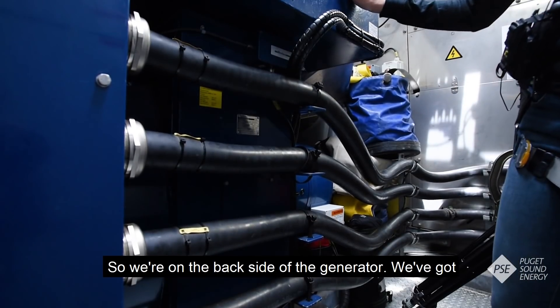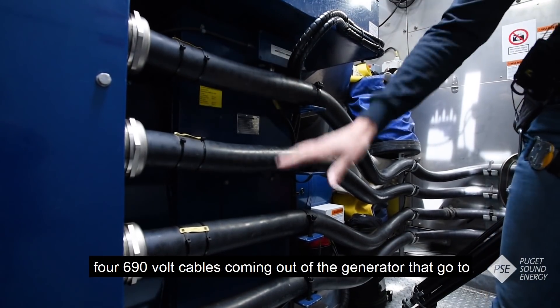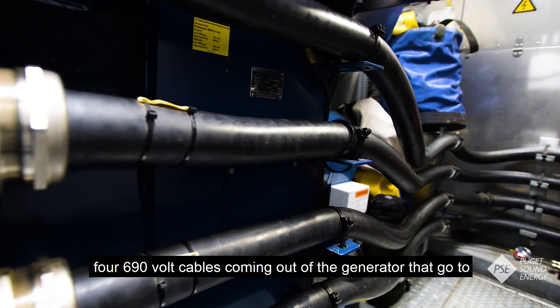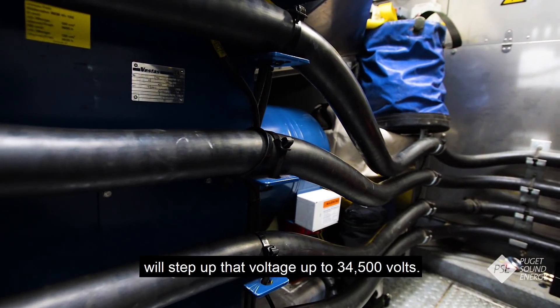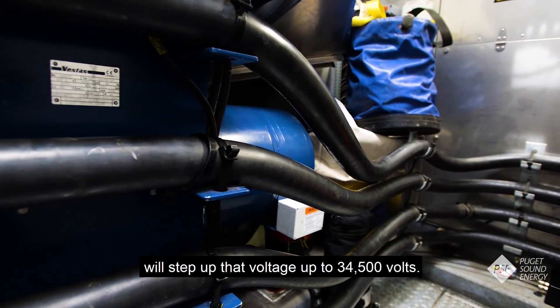On the back side of the generator we've got four 690-volt cables coming out of the generator that go to the back of the wind turbine to the transformer, and the transformer will step that voltage up to 34,500 volts.